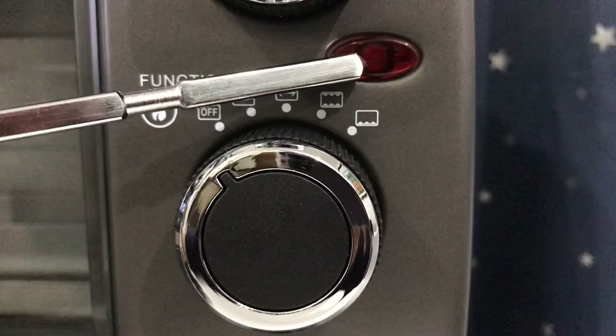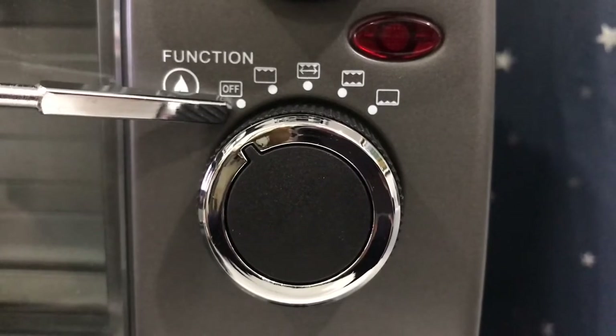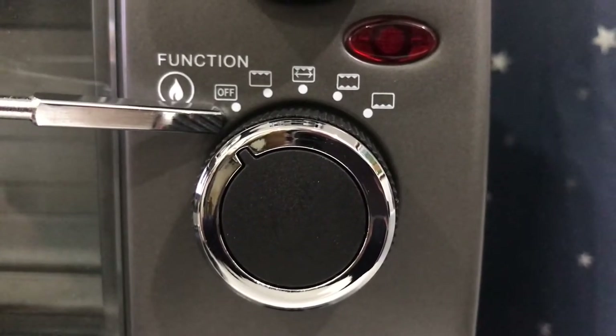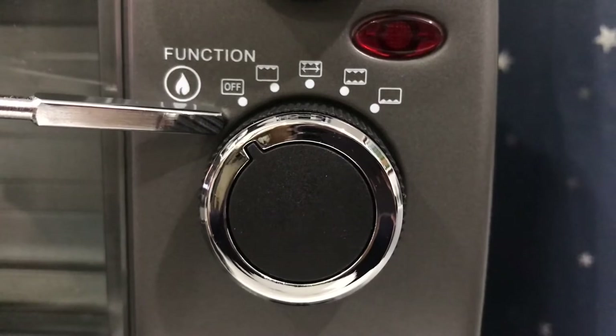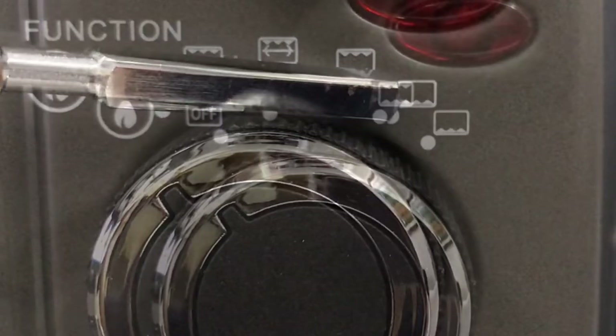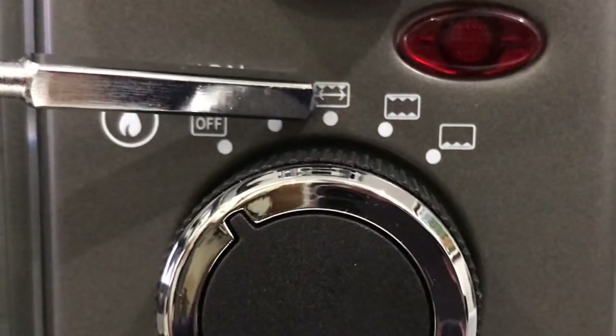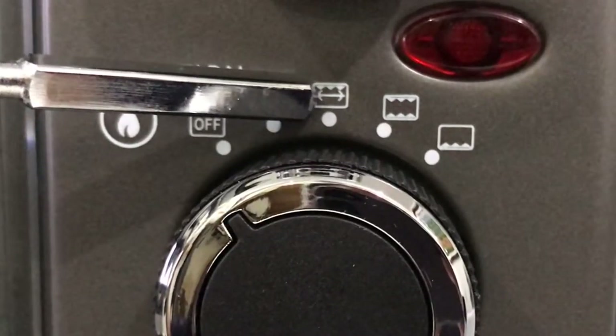This is the power light, which indicates that the oven is operating. Now let's move on to the function knob. There are four functions. First is the bake function — when you turn the knob to this function, only the lower heating rods will heat up. Next is the toast function, where both the upper and lower heating rods will heat up.